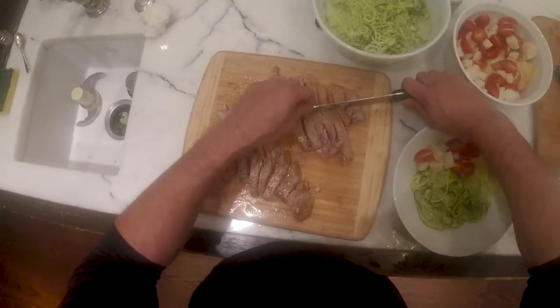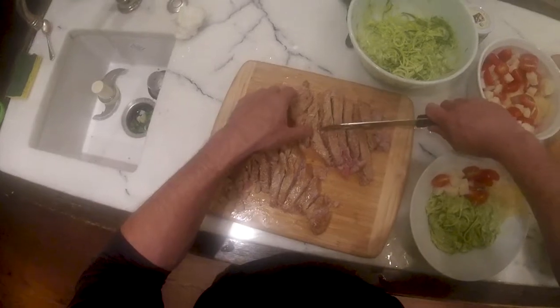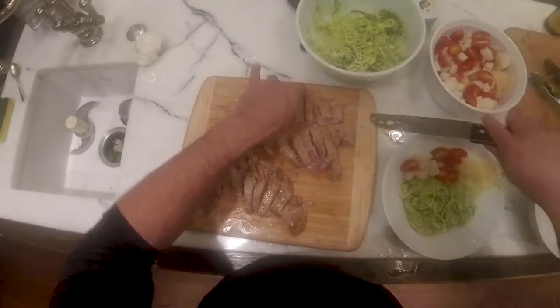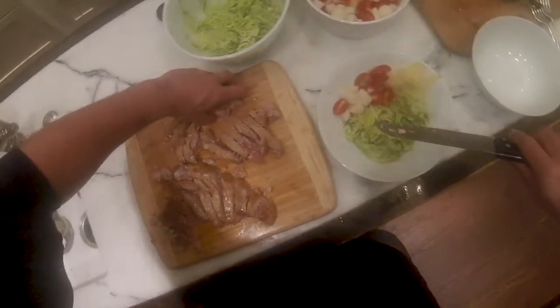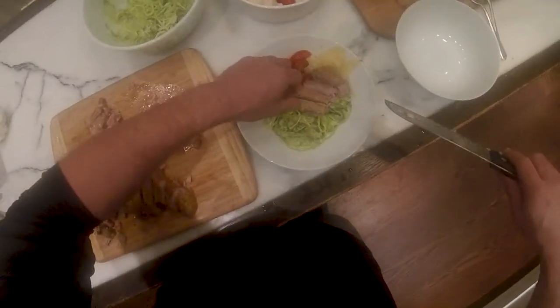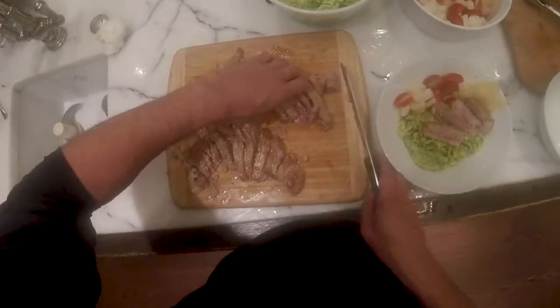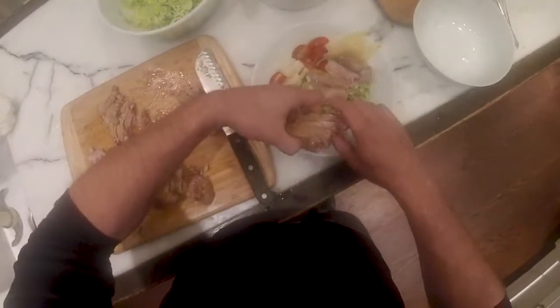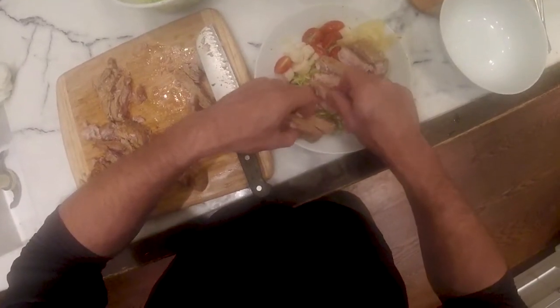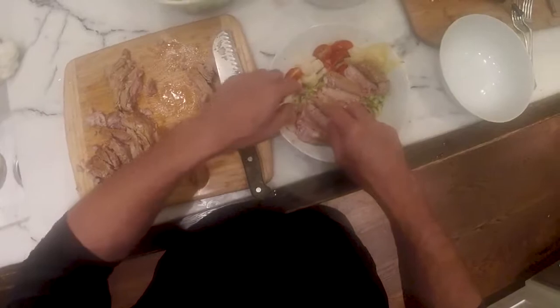It looks like you had cherry tomatoes as well. It's good. I can do them a little bit more rare next time, but this is really good. Medium rare. Looks good.